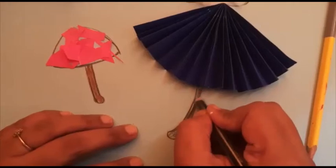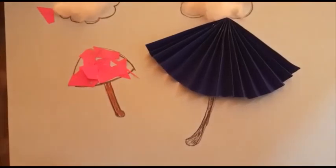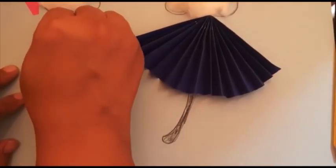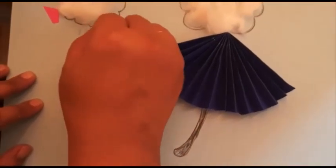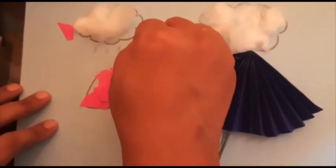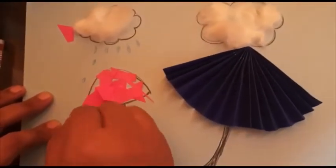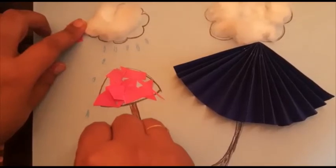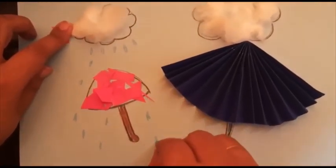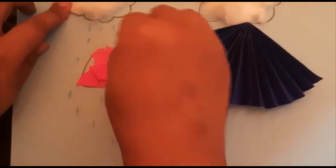Now I am going to make the most important part of rainy season — that is water droplets. We use umbrellas to protect ourselves from water, so now I am going to make water droplets with the help of crayons. If you want to do it with blue watercolor also, you can do this.